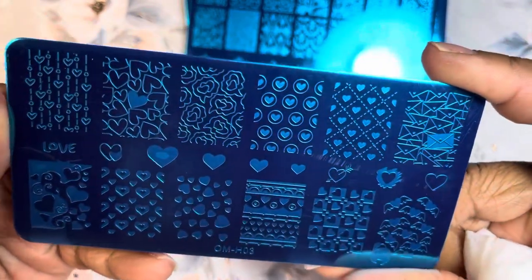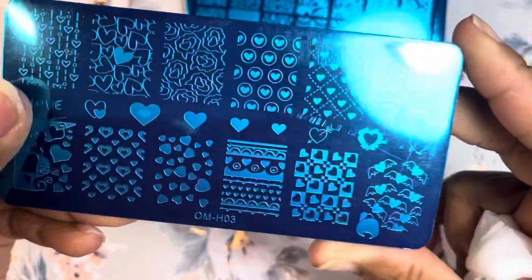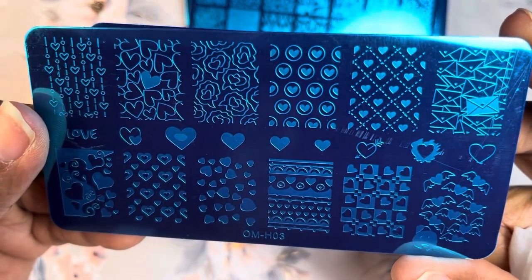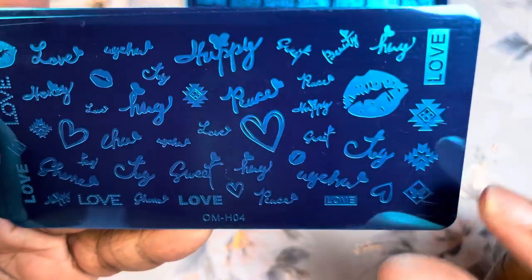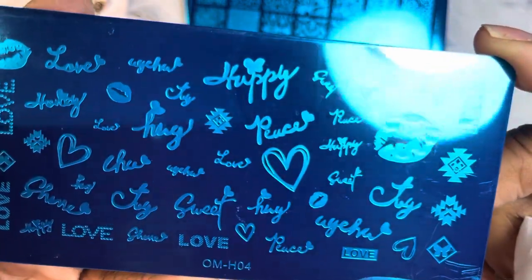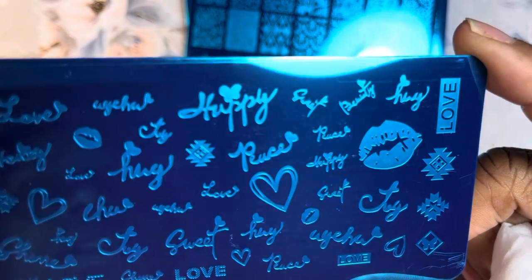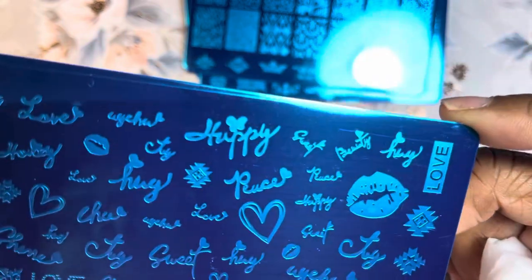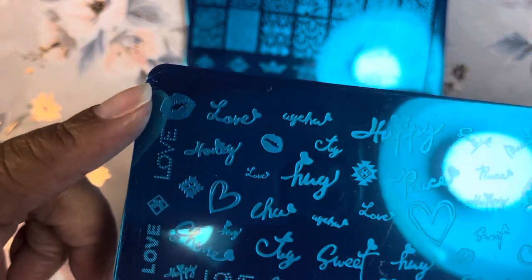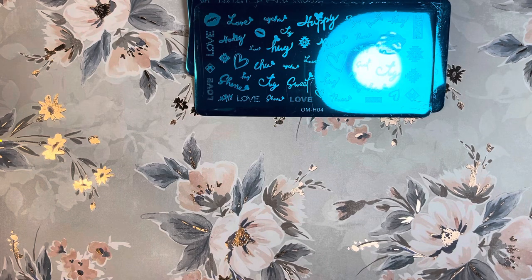I think I got this one because I saw the hearts and wanted to make sure I had some hearts with Valentine's Day coming up. It's just a different variety of hearts — this is OM-803. This one comes with two stamping plates. The second plate is really cute — lots of different words pertaining to love and Valentine's Day: peace, love, heart, hug, sweet, and some words I can't make out. I love that 'love' is written in a couple of different ways, and there are lips right there — very cute!